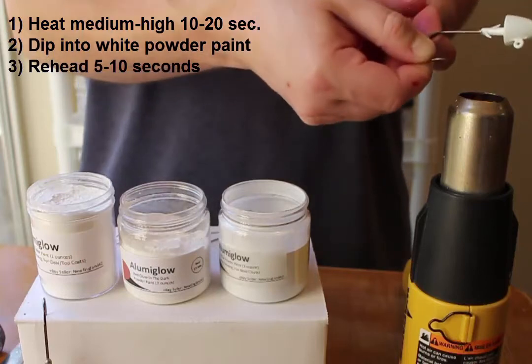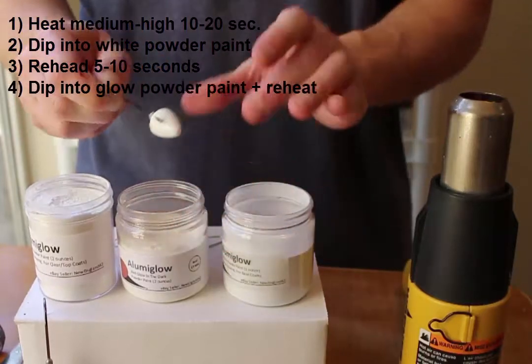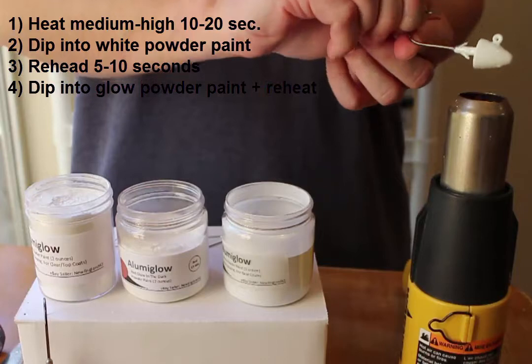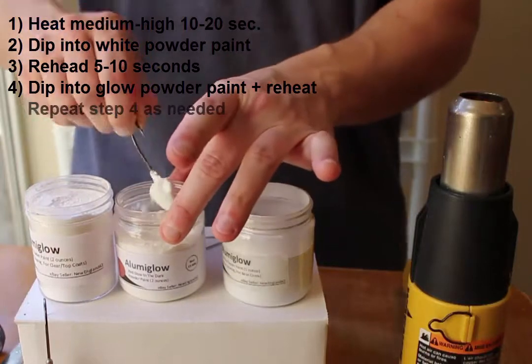I'll heat that jig up again, and then next I'll drop it into the glow-in-the-dark red powder paint as quickly as I can. I'll heat the jig up again for a second time, and then dip it into the glow-in-the-dark red powder paint once more.